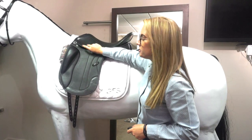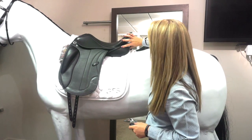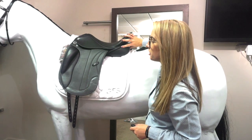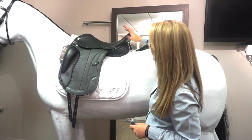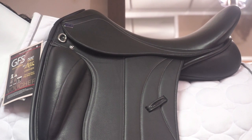The saddle is easy to fit due to the X-Change Gullet System and the siliconised flocked panels. This means the saddle fitter can adjust to the size of your horse easily and effectively. The gullet plates start at a narrow and go all the way up to a double extra wide.